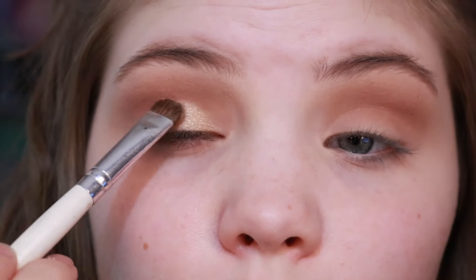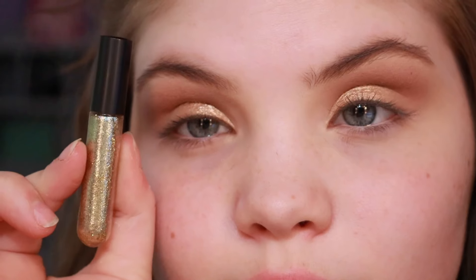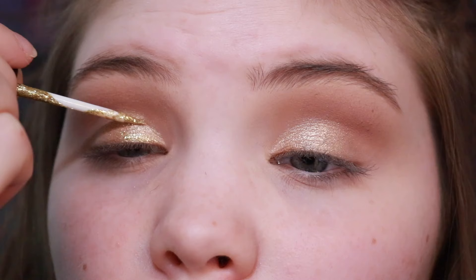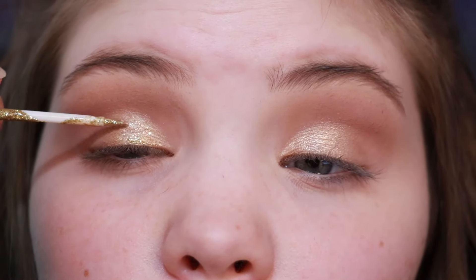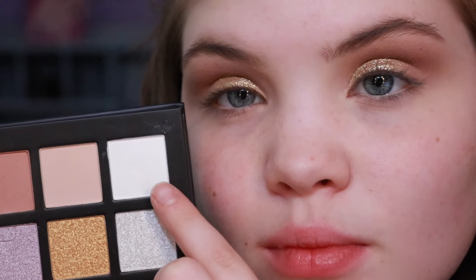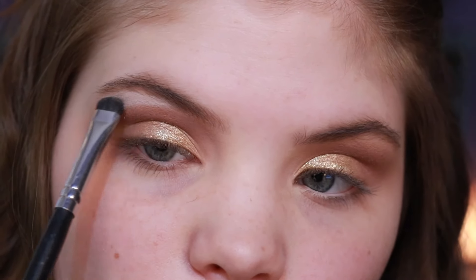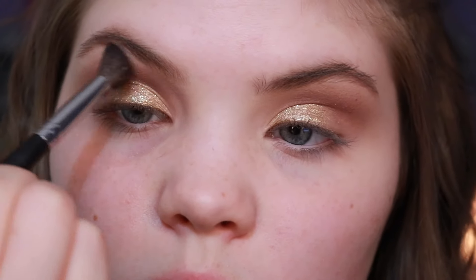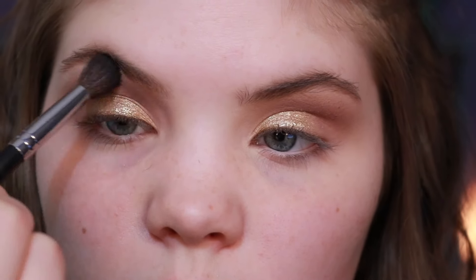I'm just going to put a few layers of that on, and then apply a liquid glitter over top. Just a gold glitter will do and it really spices things up. Then I'm going to apply a little bit of this matte white — these eyeshadows are fantastic, they're so good. I blend over that, and then that's it for eyeshadow.